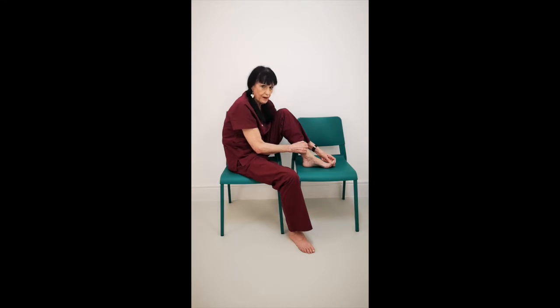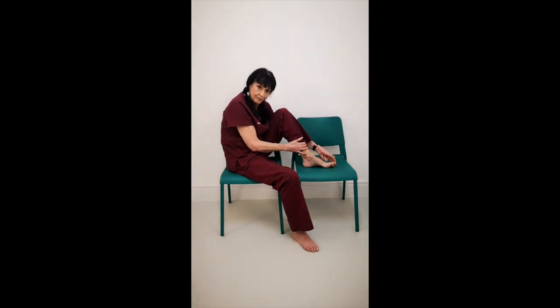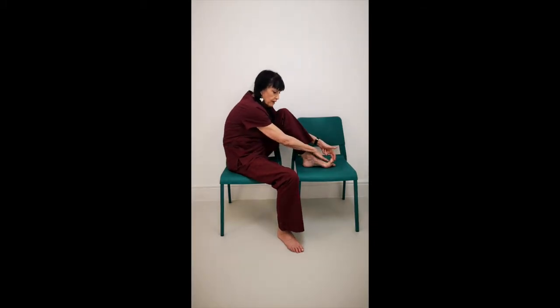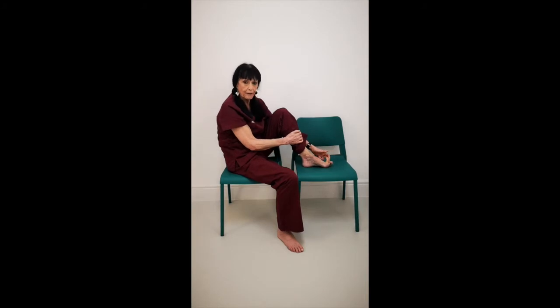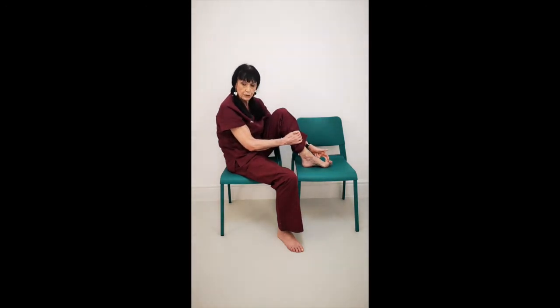Now you may find at first that you can't lift very high. Just put a little bit of pressure on and lift and hold: one, two, three, four, five. Release. And lift up again — one through five. Release. Lift up, gently pulling, one through five. Release. Make sure your other toes stay down as much as possible. Lifting up: one through five. Release. One more time — lifting up, one through five, and release.